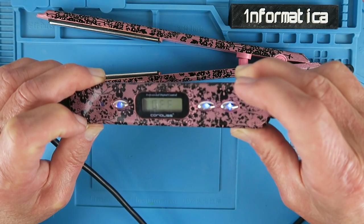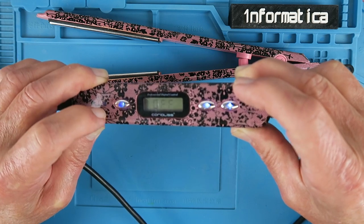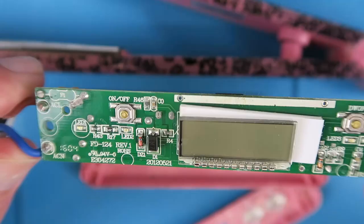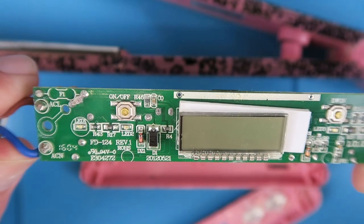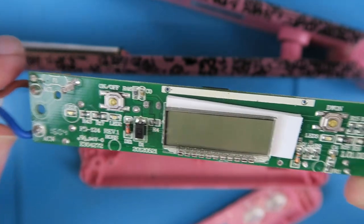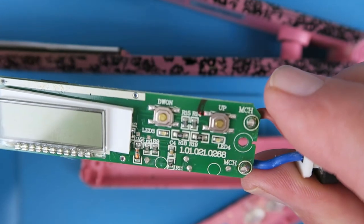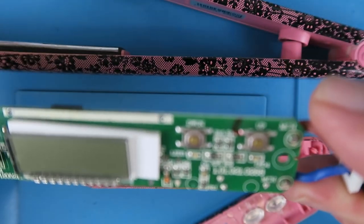Having unplugged it, let's see if we can see what's going on. Looking inside now at the top of the board - the on/off switch here and display - I'm not seeing anything untoward. Everything looks good there.